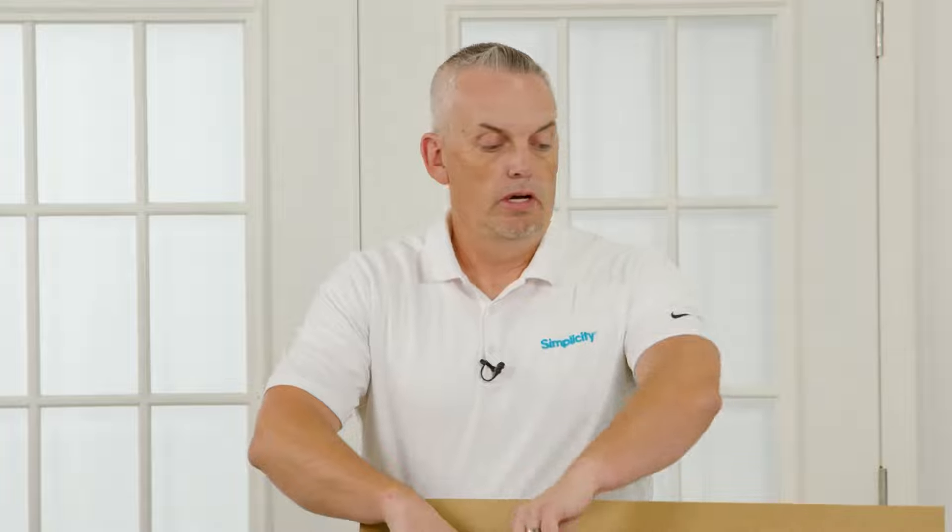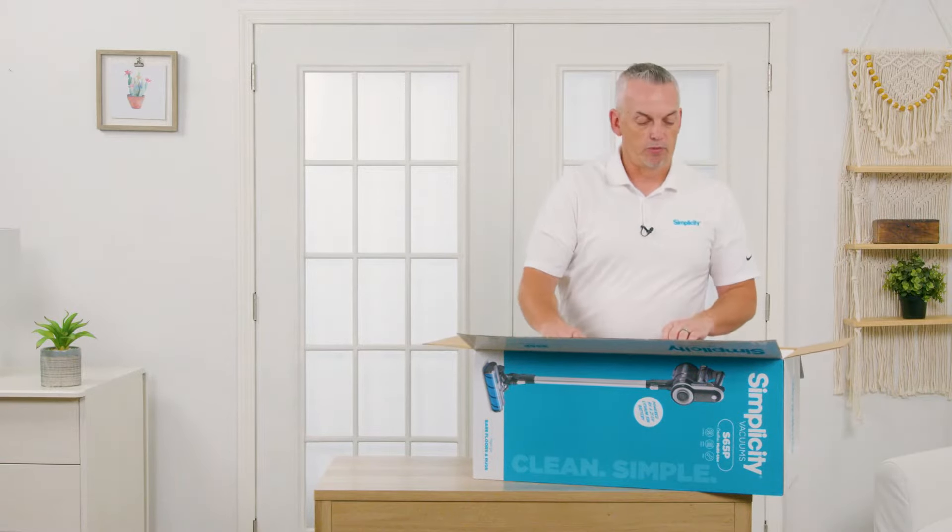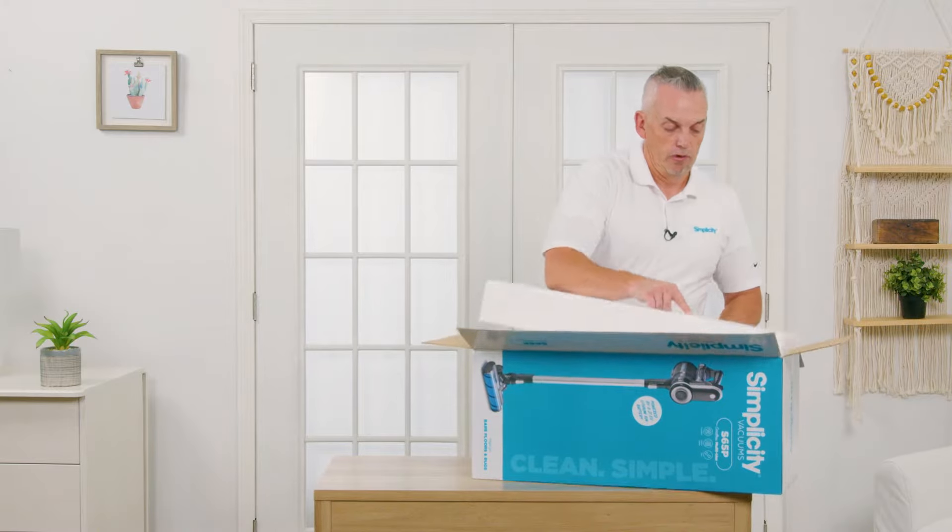When you unbox this machine, make sure you check all the styrofoam for the tools. There are a lot of nice accessories that come with this and some of them are molded into the styrofoam, so make sure that you check everywhere for the attachments.